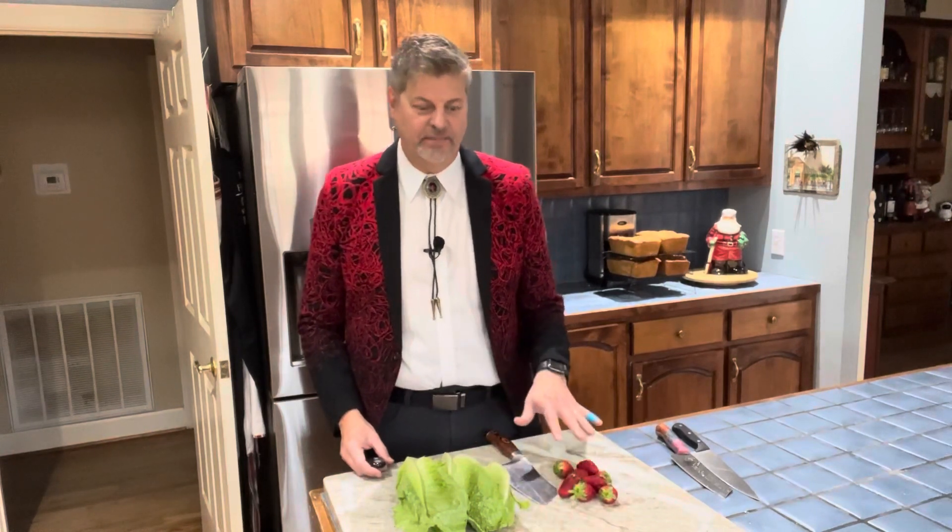So what I have here is two heads of romaine, and then I've got some strawberries — I've already washed them. Now I'm going to chop them up and then we're going to grill our lettuce, so stay tuned.